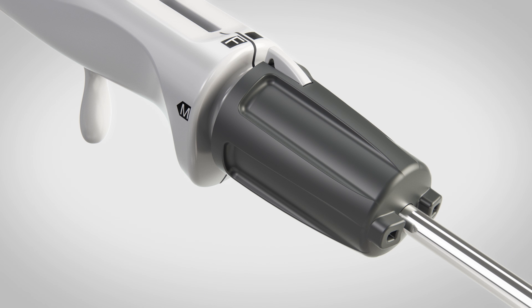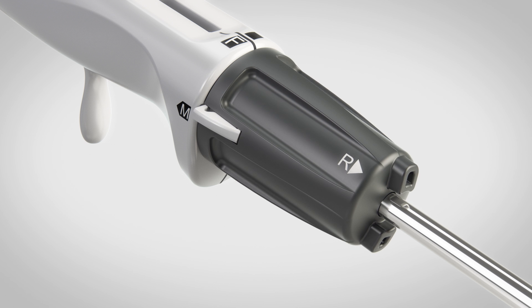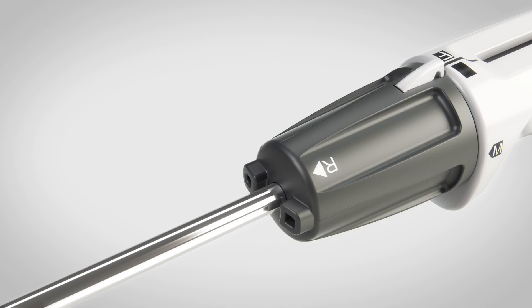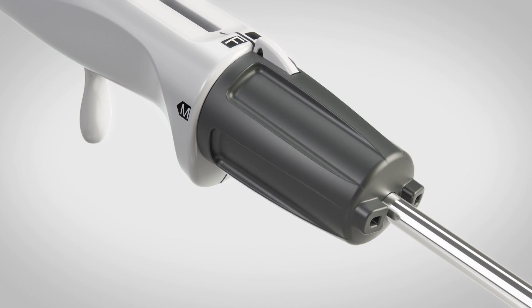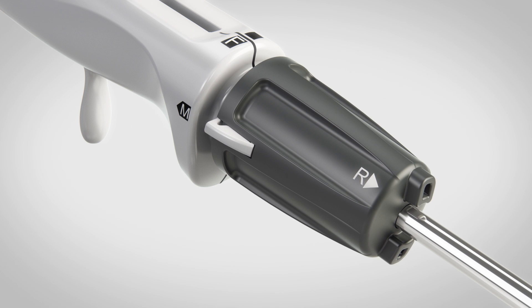For the maxillary sinus, adjust the tip orientation by pushing in and rotating the gray collar. Rotate to the left for the patient's right maxillary sinus. Rotate to the right for the left maxillary sinus.